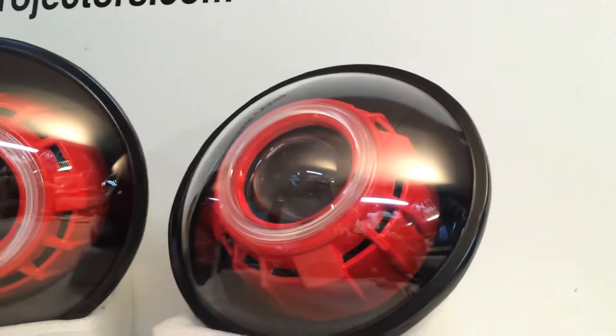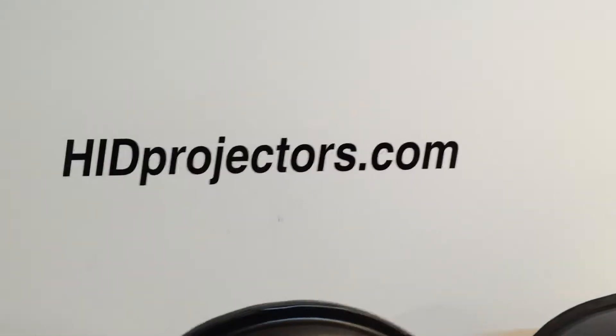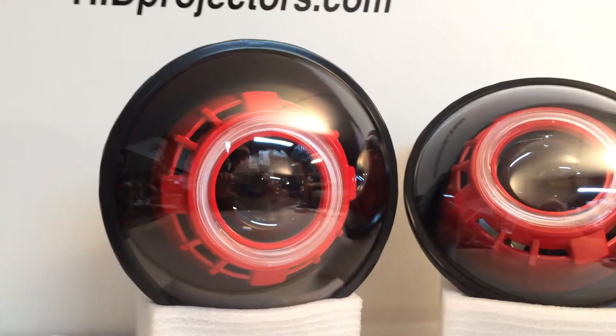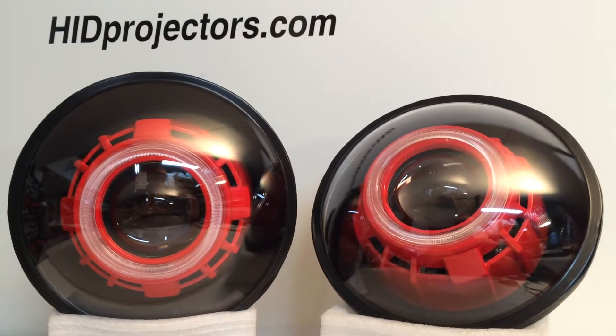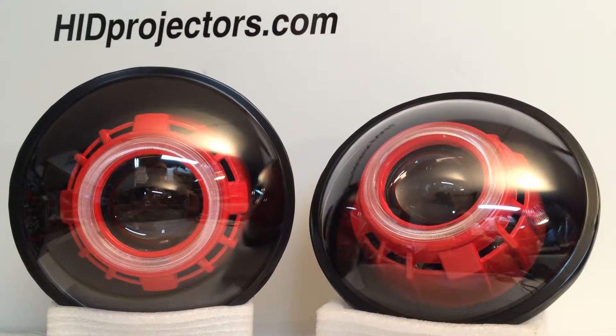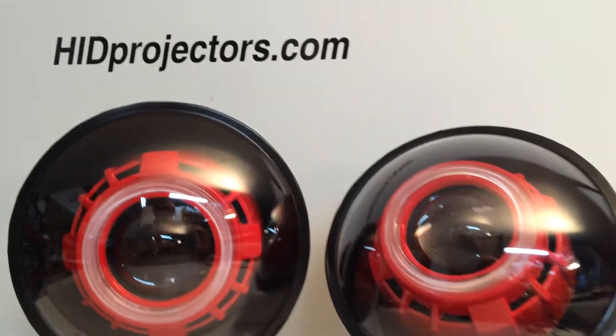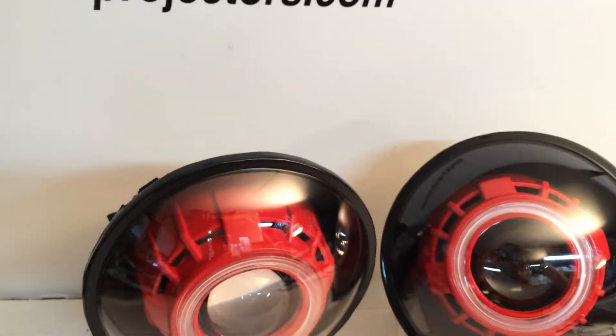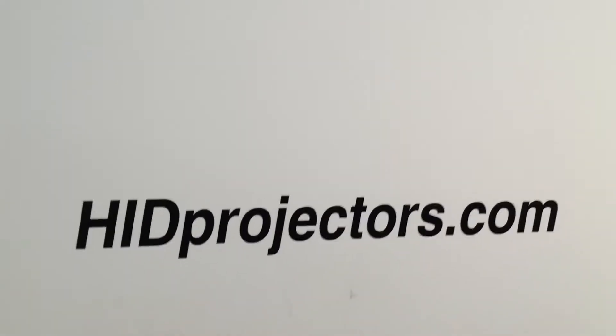If you guys are interested in something like this, head on over to HIDprojectors.com. This is where we would custom build something for you, design something specific for your needs. Contact us through the website and tell us what you'd like — we can do anything and everything here. Where you see the red shrouds, we can color match to your vehicle's paint code and do something really cool and unique. HIDprojectors.com.